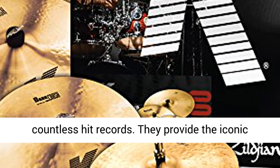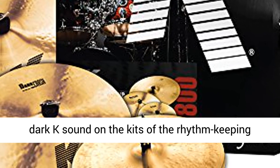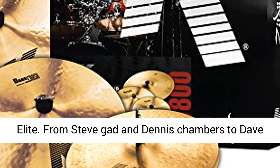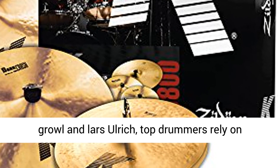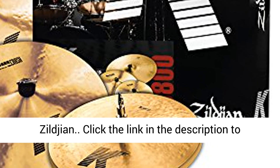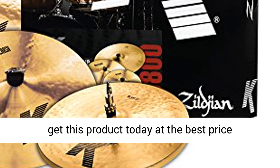Zildjian K Series Cymbals power the top end of countless hit records. They provide the iconic dark K sound on the kits of the rhythm-keeping elite. From Steve Gadd and Dennis Chambers to Dave Grohl and Lars Ulrich, top drummers rely on Zildjian. Click the link in the description to get this product today at the best price.